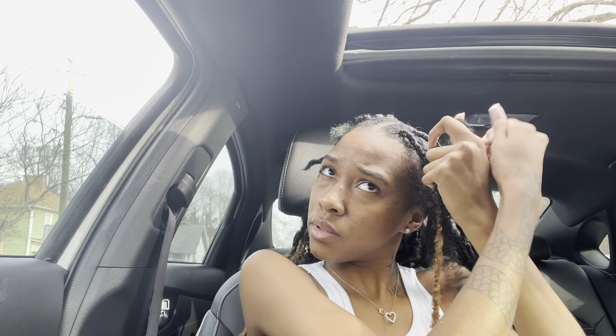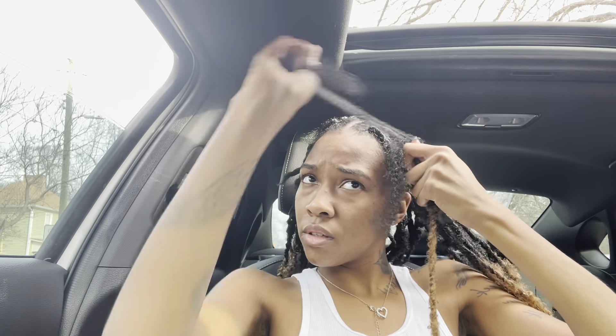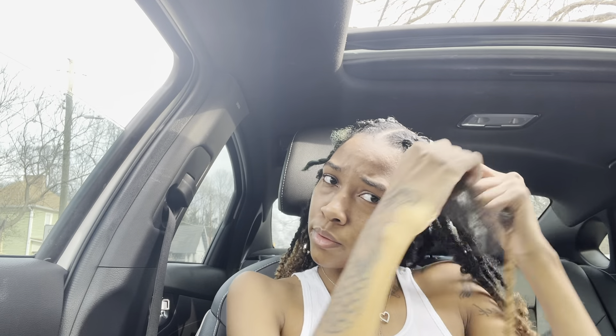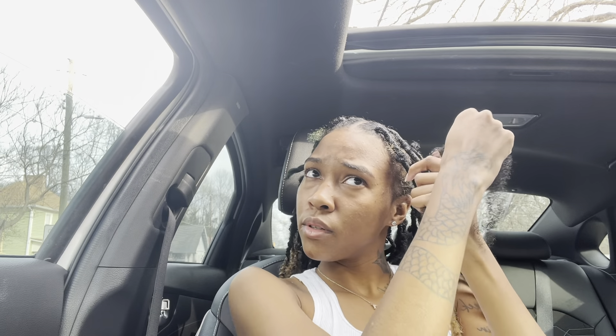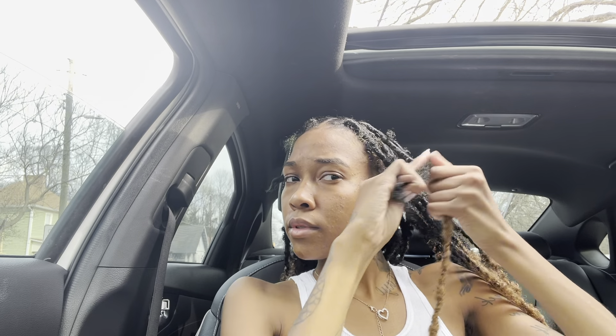I feel like that is just genius — I was just trying something honestly. I did see some of these methods on Instagram but I just went with it. I'm adding butterflies in it too just to match the texture, and I'm just really wrapping the same way that you wrap any of the methods.